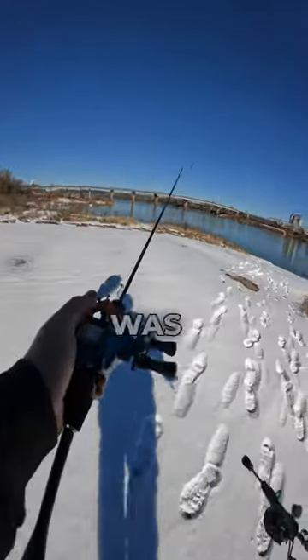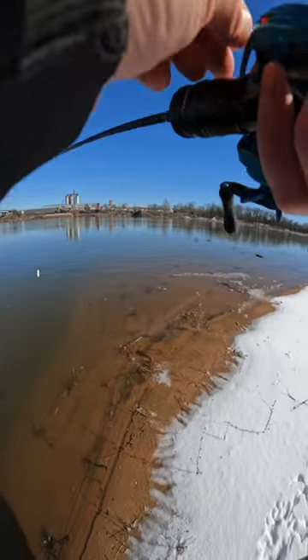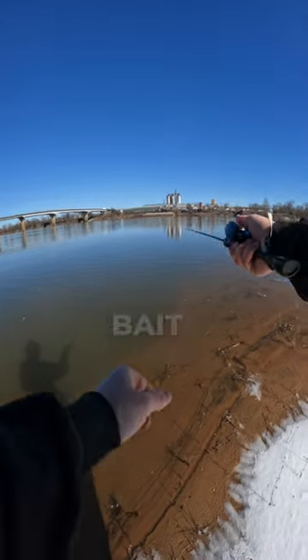As soon as I stepped out of the car I knew I was going to have trouble with my rod freezing. And of course the first cast I backlash. I had to play with the magnetics and the spool tension to get it just right. But after that I was ripping this bait around.